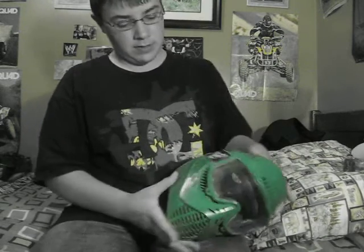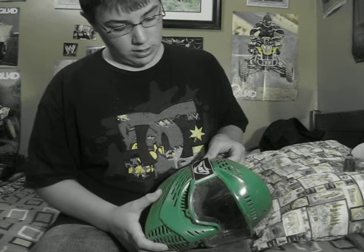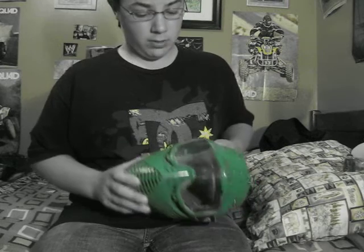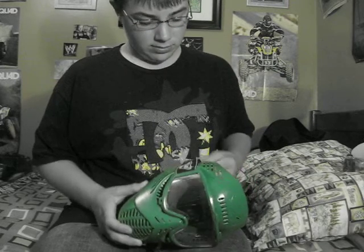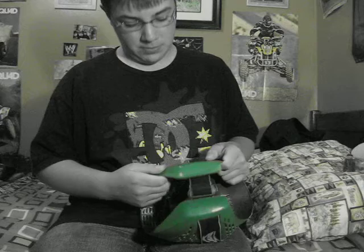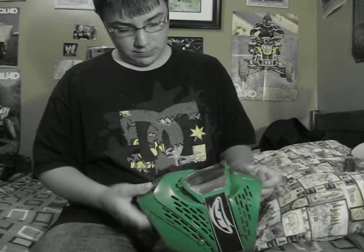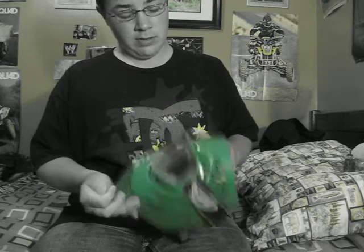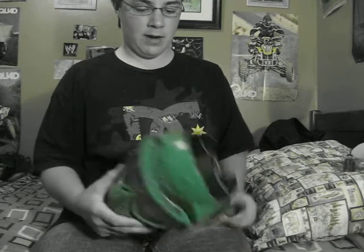I got my JT mask — got a pretty good deal on it for $10. I tried to paint it, but it came with this color. It wasn't really the color I was looking for — kind of really bright. But yeah, I got a nice mask. This is my backup mask.